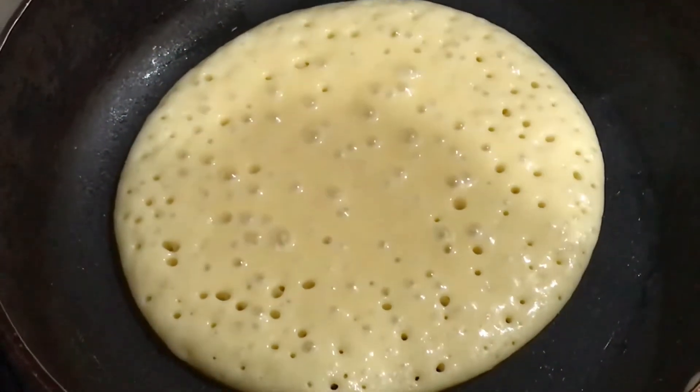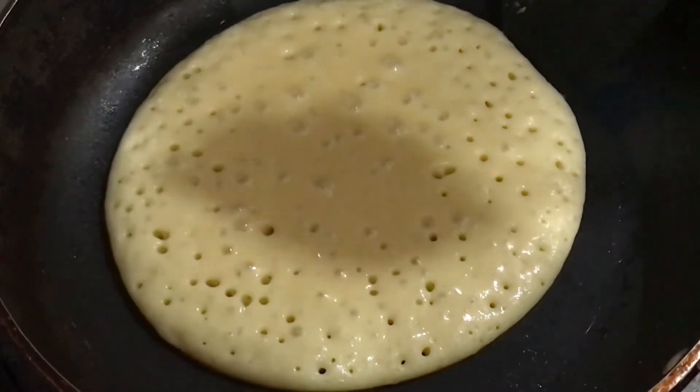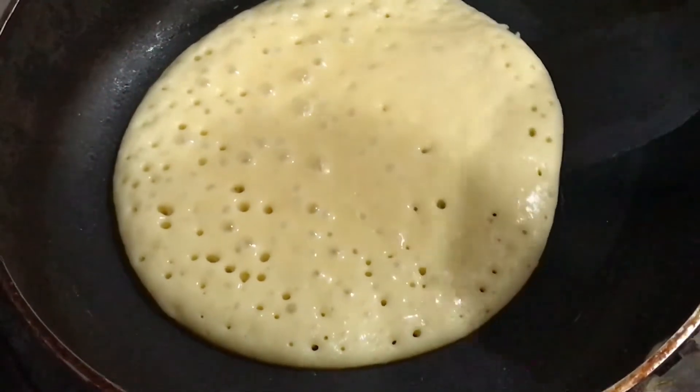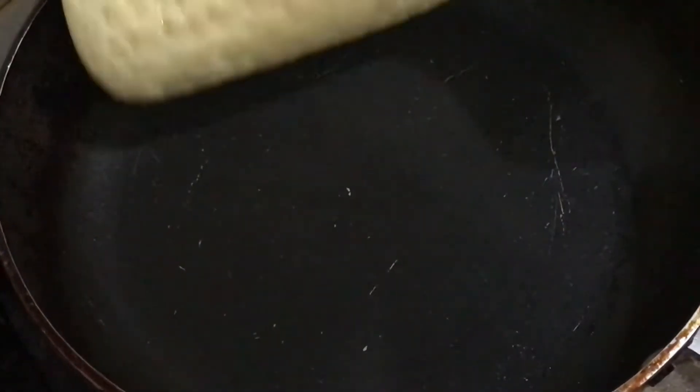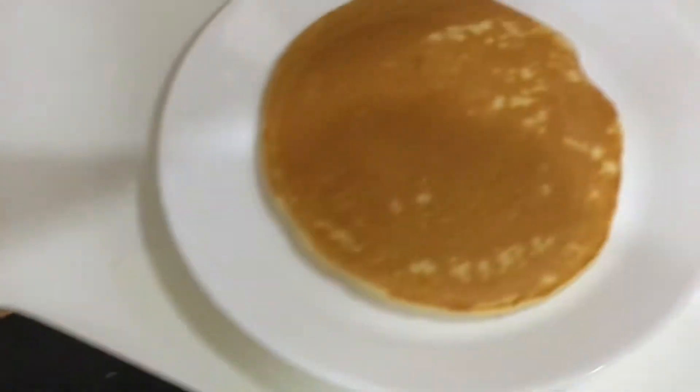Because one side is ready, use a flat spatula to flip it very easily. Look at the sweet color — a perfect golden brown color has come on one side.